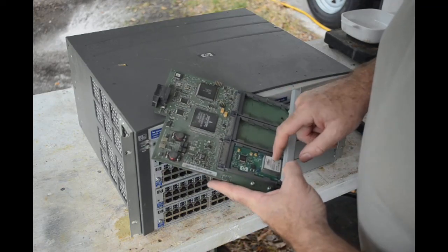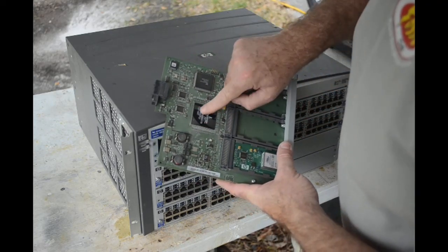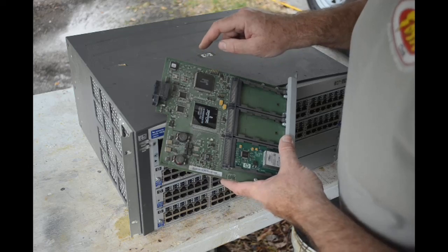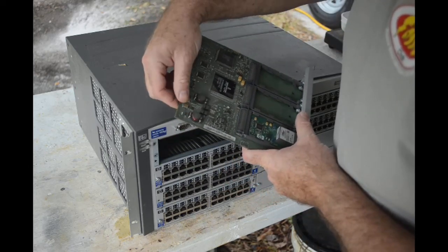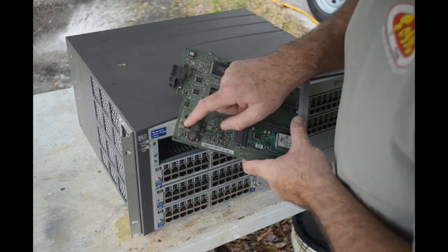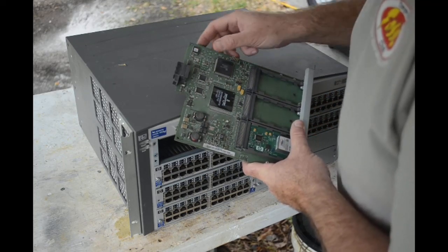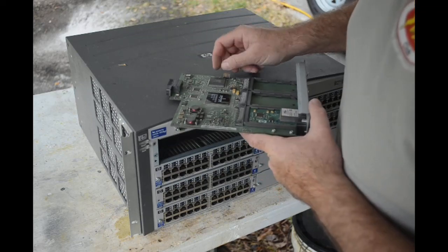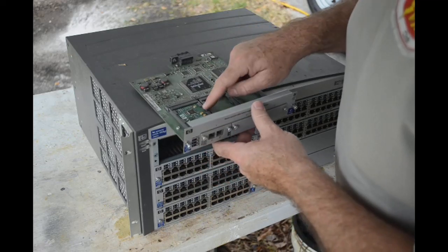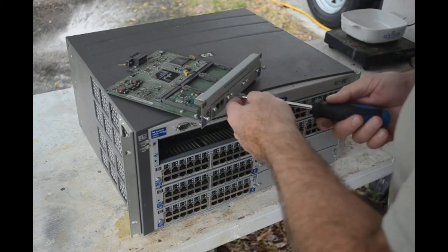The optical transceiver module has a daughter board on it. Got a great big Broadcom BGA that's going to have a lot of gold in it, a gold band oscillator, and these are like the biggest MLCCs I've ever seen right there — they're huge. There's two gold band oscillators, one was just dusty so I couldn't see the gold on it. And I'll bet each of these sockets for the optical modules is full of gold pins too. Let me take this module out — it's probably got gold fingers.